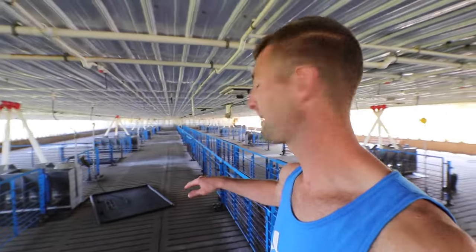I am standing in my hog building. What you're going to notice is it's actually really clean right now. We cleared all the pigs out of here the day after we got back from vacation and had a crew come in and washed it out. Now we've got some mats and some heaters to hang because we've got baby pigs coming in two days. We got to be ready for them.